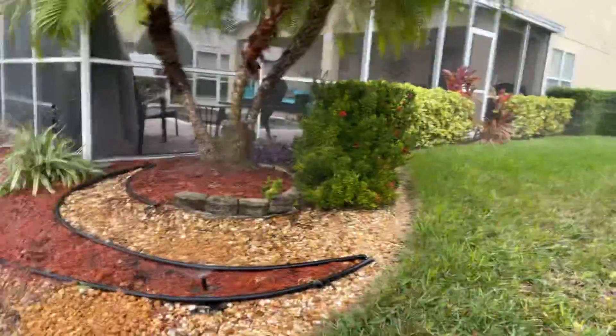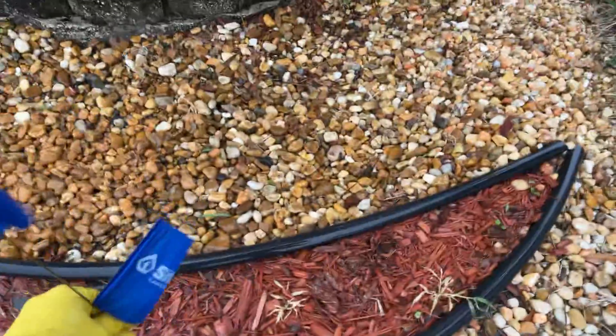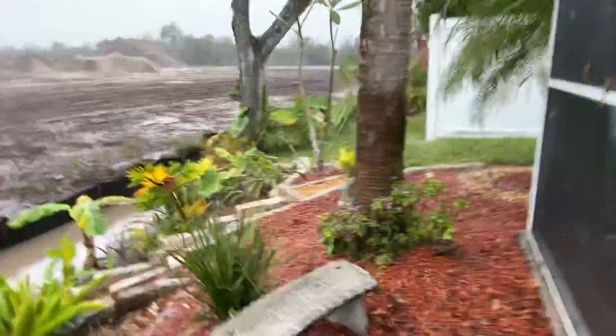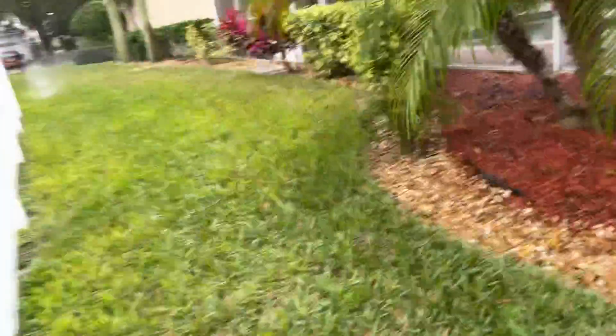We're finalizing zone four. I'm doing a quick overview of adjustments we can make — very easily cap off and eliminate sprinklers while still getting the right pattern and really good coverage. It's our standard practice to go through these things, taking out at least five to ten sprinklers per zone, and guaranteeing coverage makes a huge difference in maintaining the system.